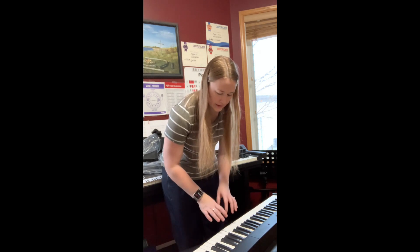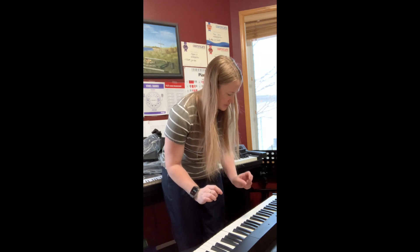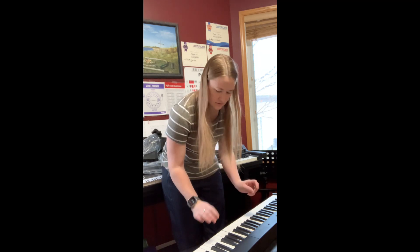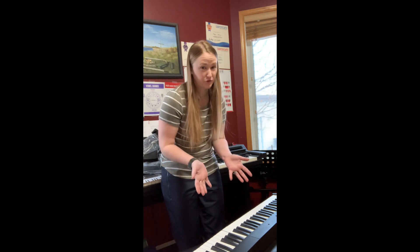That's actually not too bad. It's actually a really nice spring to it. Not too shabby for a folding keyboard.